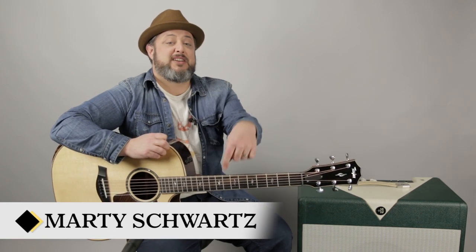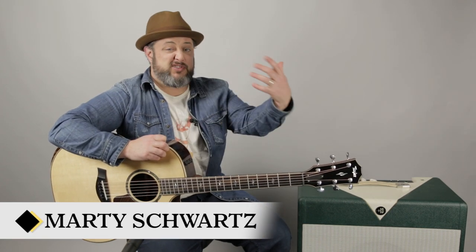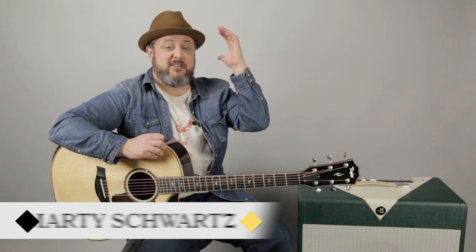All right, thanks again, you guys — really appreciate it. You can leave a request in the comments below. I appreciate you subscribing, sharing the videos, all that stuff. It helps me out a lot, and I appreciate it once again. Come on back soon. We'll see you later.